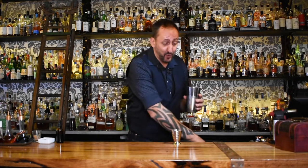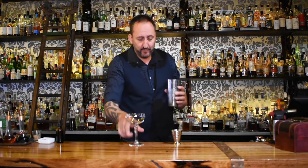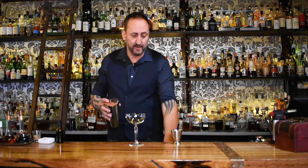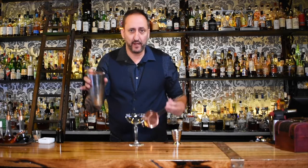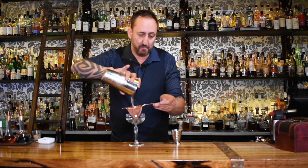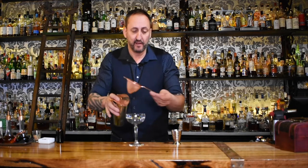I'm going to show you now how quickly just to strain it into a glass. Putting your strainer and your fine strainer, and pouring through. That's it — how to use a Boston shaker.